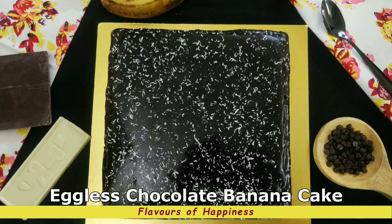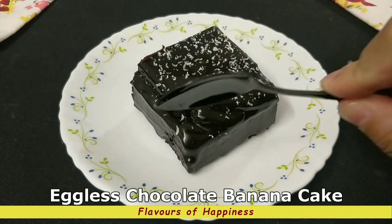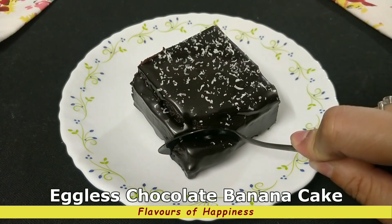Eggless and whole wheat chocolate banana cake without sugar is ready to be served. If you like this recipe, do subscribe to my channel and don't forget to press the bell icon.